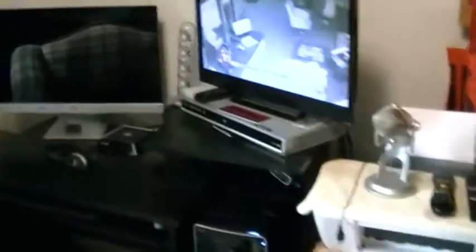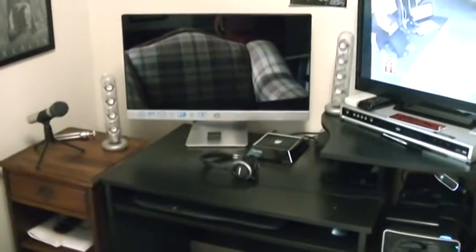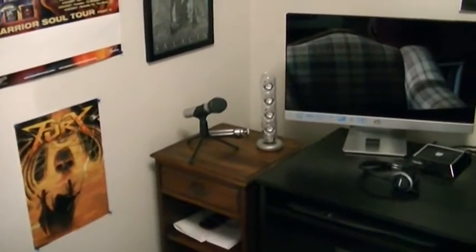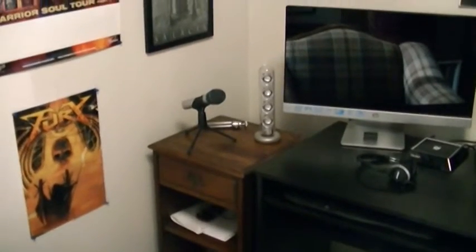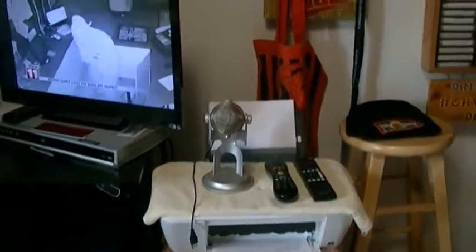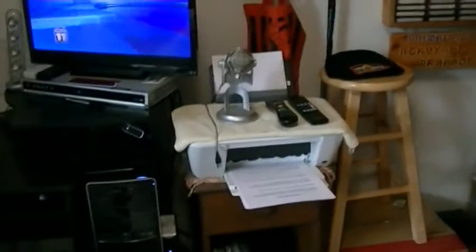Over here is where I run my radio show on Wednesdays. I run two mics: an Audio Technica, which I use when I don't do interviews, and then the Blue Yeti over here, which I use when I do interviews. Awesome stuff.